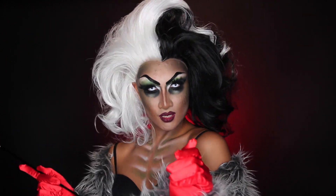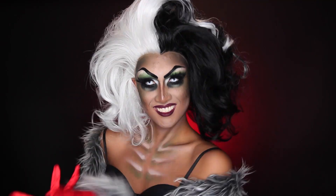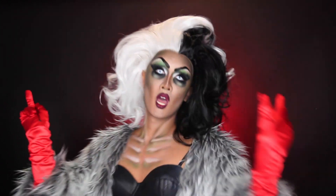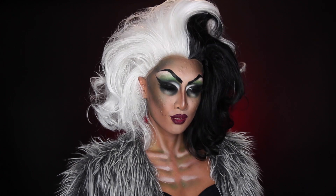Hi everyone, it's Kine, welcome back to my channel. Today's tutorial is on Cruella DeVille, the villain of Disney's 101 Dalmatians. Cruella's makeup is more simple — green eyes, red lips. It's really more about the hair and costume for this character. But to make our lives more interesting and to make this a little more unique, I added some little zombie elements to her look so that she's a little more dark and twisted.